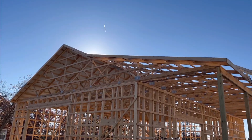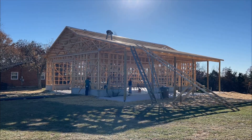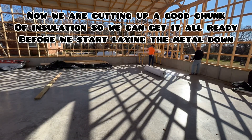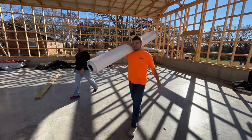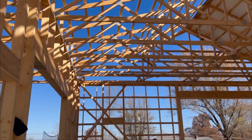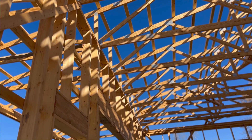The next day out here, we're going to try to get this side done now. We just cut and got seven rolls of insulation ready, so now we start throwing them up there. We'll do the longer pieces first, not the short pieces of metal, and we'll see where we go from there.